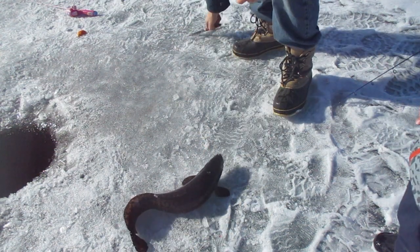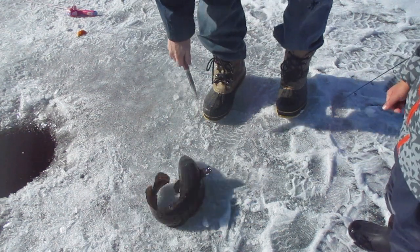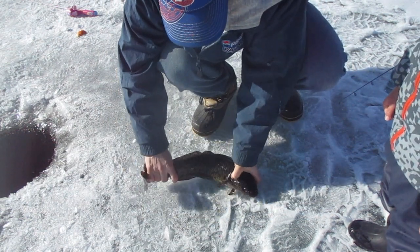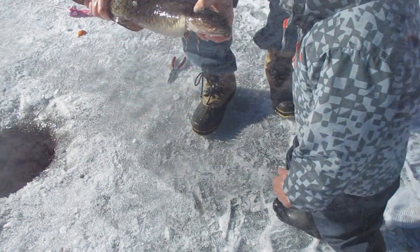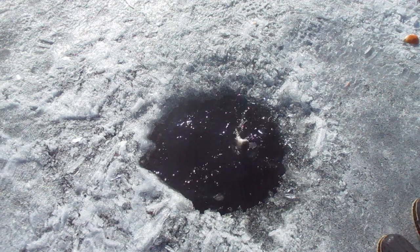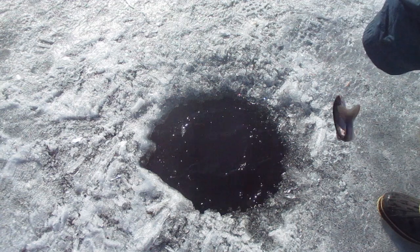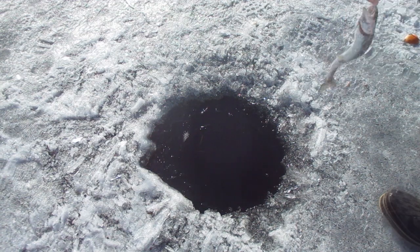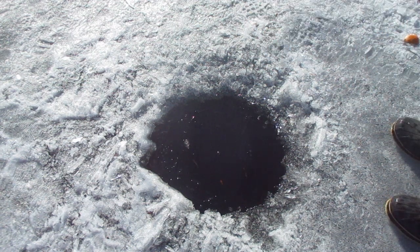I'll take that one home and bring it for you. What's that big giant fish? Bye, big giant fish! He's really heavy. He is. That's a nice chunky little burbot. I didn't even know they had burbot in here. Do you have a jig on that one? No, we just cut both of them. Were you jigging it too, or no?